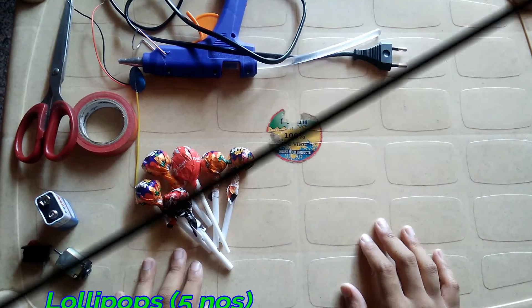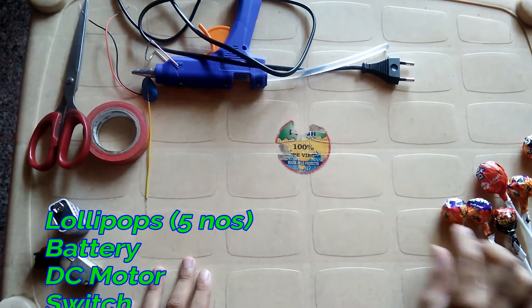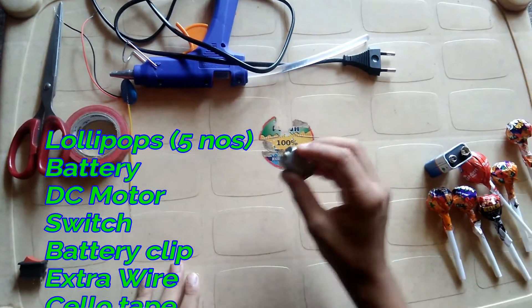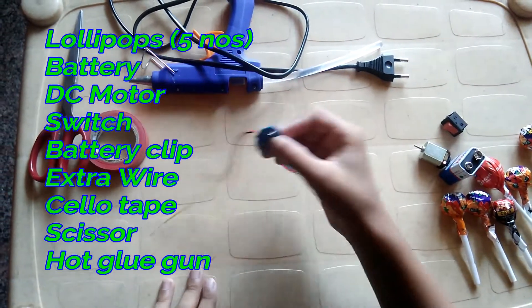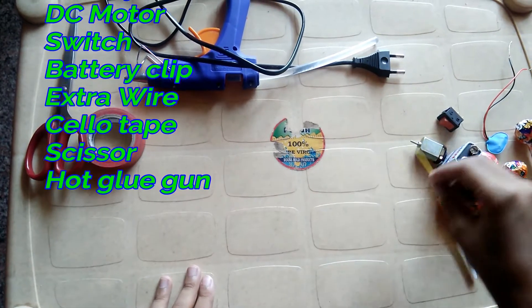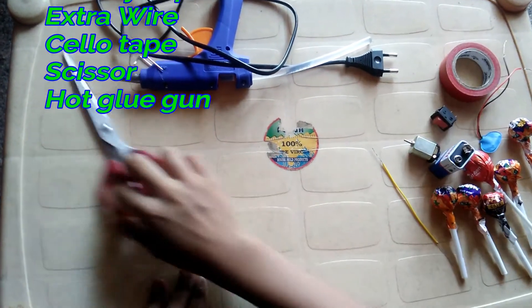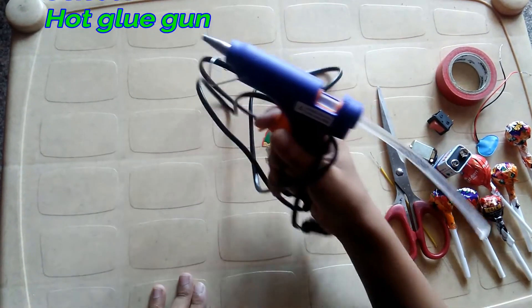For making this, we need lollipops, battery, DC motor, switch, battery clip, extra wire, cello tape, scissor, hot glue gun.